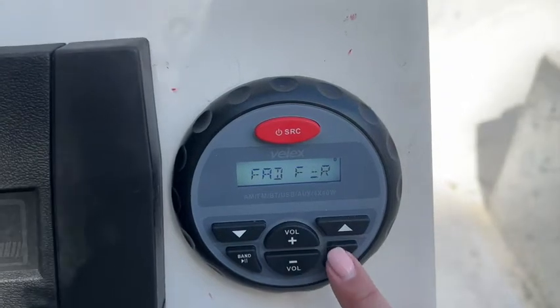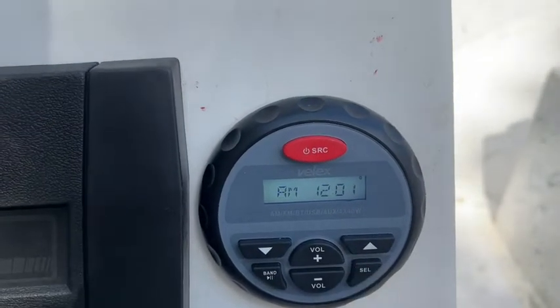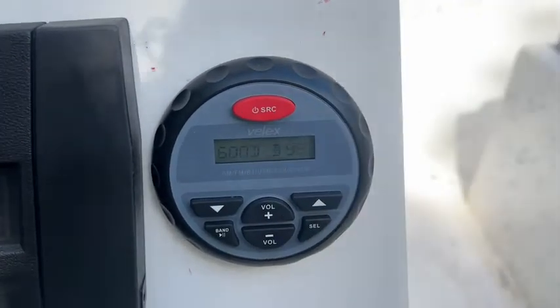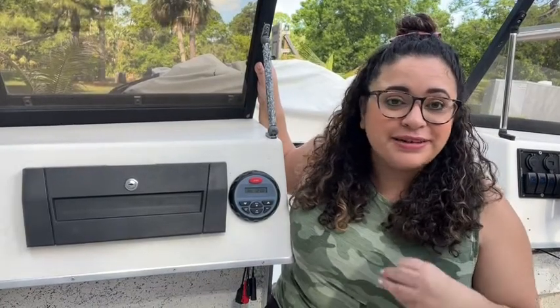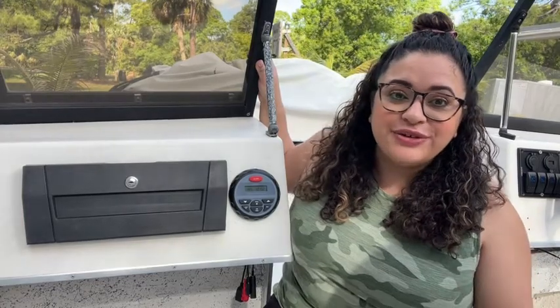It's pretty intuitive and easy to use. To turn it off you're just going to want to hold down the red button for two seconds and that's it. If you're looking for a marine radio, this one from Velex Tech is great — it does an amazing job, it's really easy to set up, and that's our point of view.